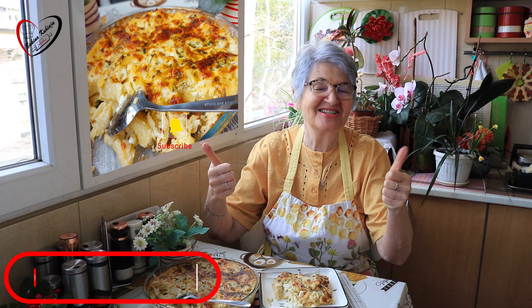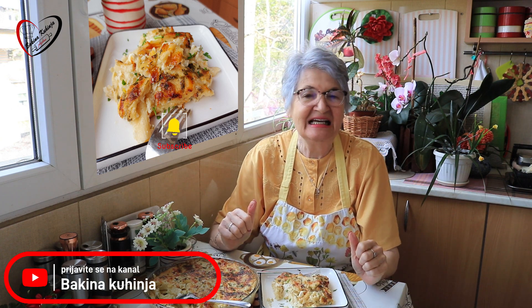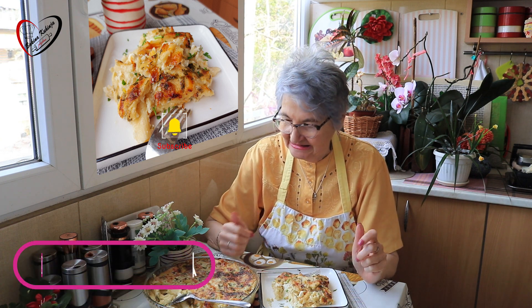Ako se i vama dopadne, pošaljite lajkić, komentar. Prijavite se na kanal. Besplatno aktivirajte ono zvonce da vam javi kad baka objavi novi recept. Baka svako jutro objavljuje novi recept u isto vrijeme.